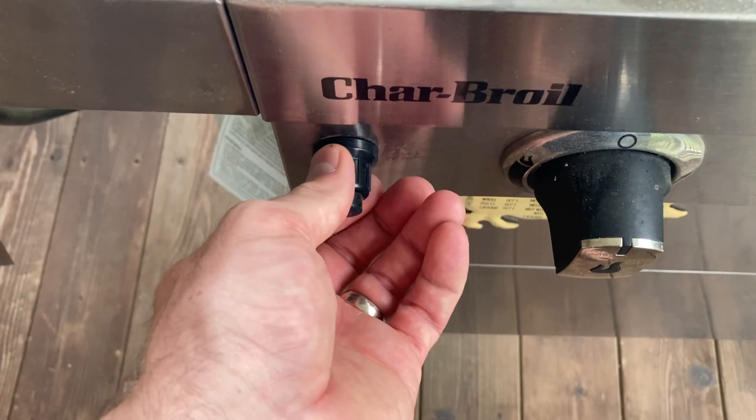I also recommend that you turn the tank off as well just in case. But check this out — did you know that the button actually unscrews? And you'll never believe what's probably inside of yours.